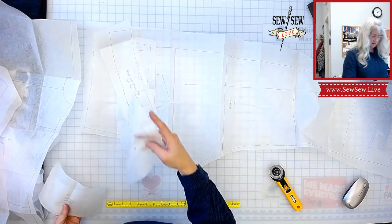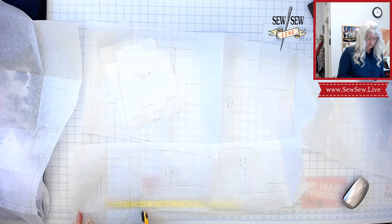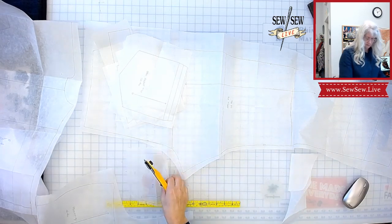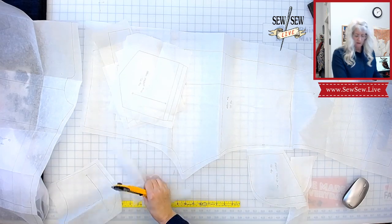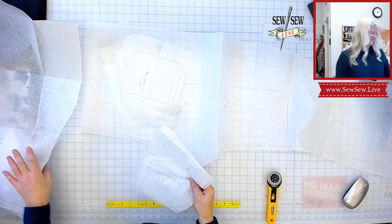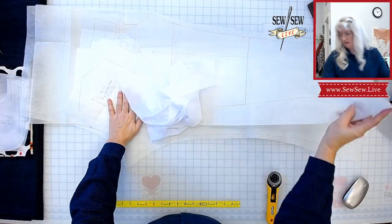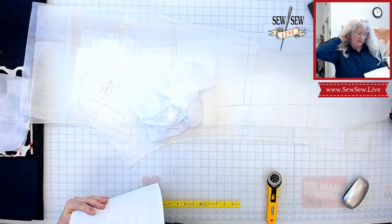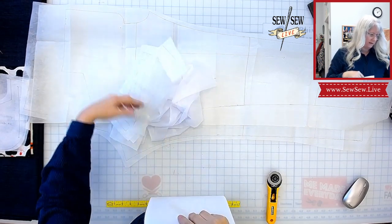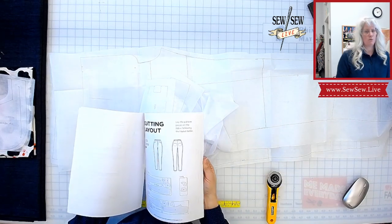I like to group my pieces by fabric, and so far these are all in the denim. I'm looking for my pocket bag. I want to make sure I don't do something drastically different from the instructions, just in case someone wants to use this as a tutorial. I know what I would do for the interfacing — I would put it on the fly, the waistband, and maybe the fly extension.